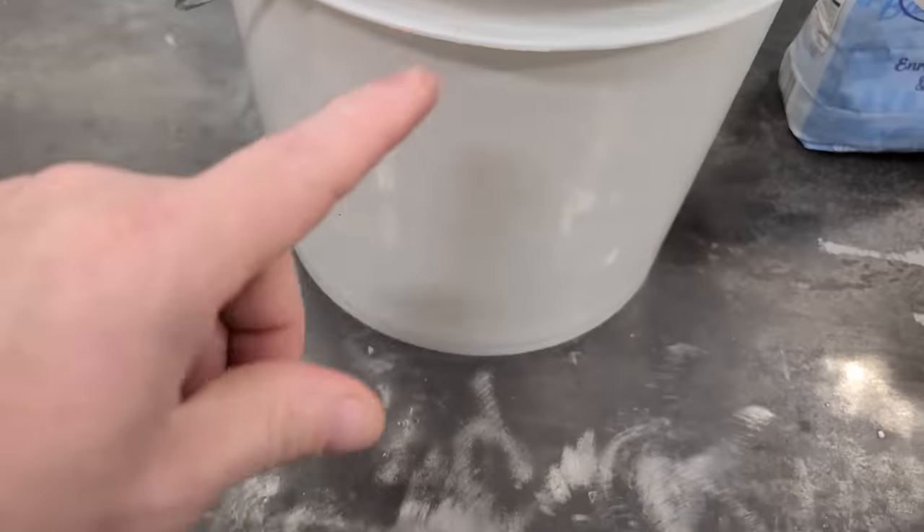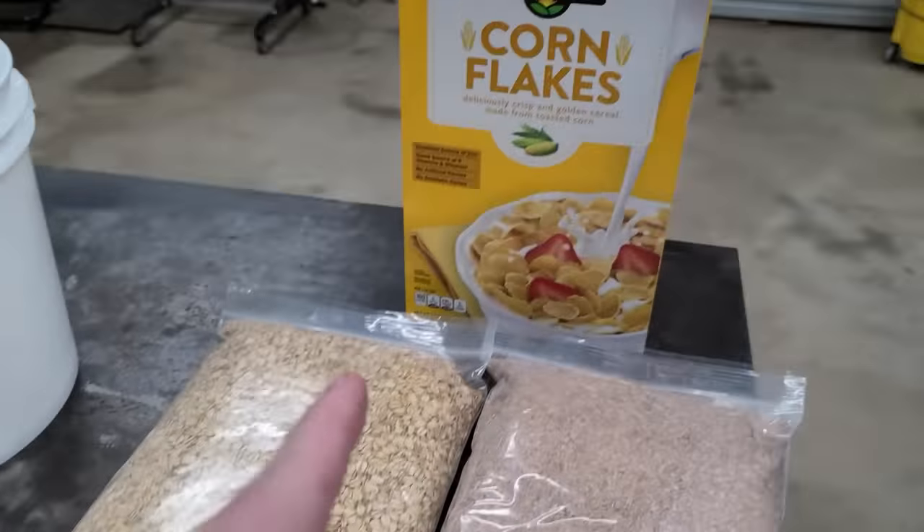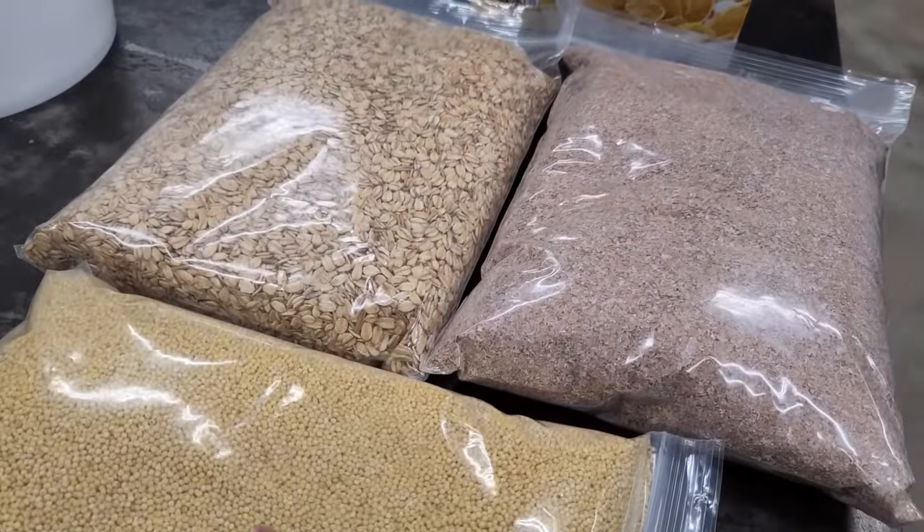You're also gonna need a clean bucket. This is a two-gallon bucket. This bait is easy to make as long as you've got these four ingredients.